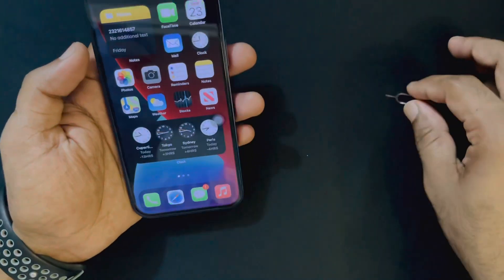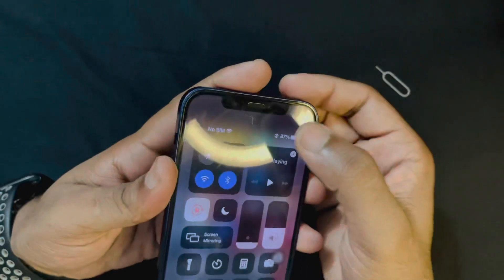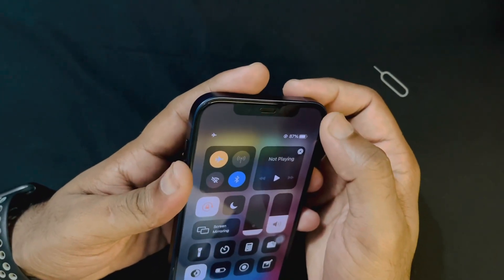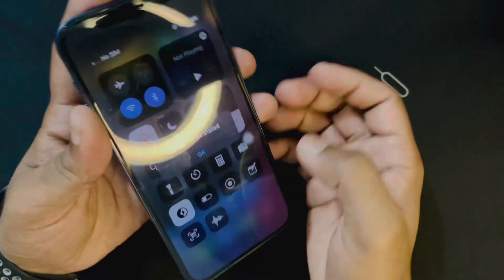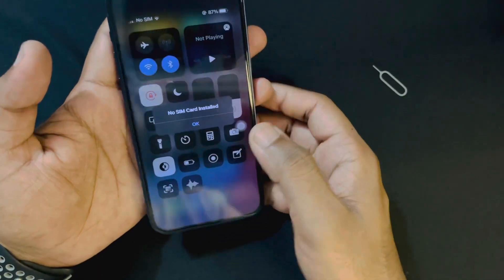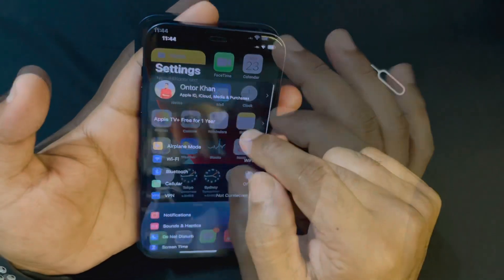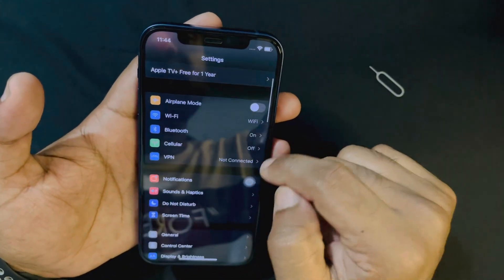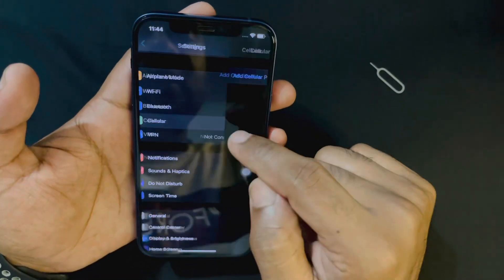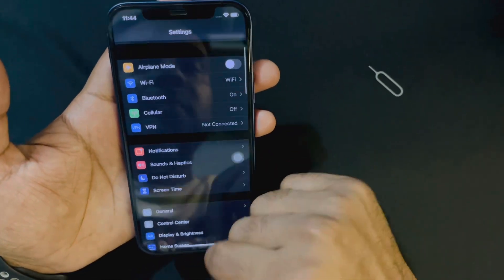As you can see, this is an iPhone 12, a very latest device from Apple, and we can see there is no network and no SIM card showing on my phone. I'm running on airplane mode and it's showing no SIM card installed. Inside settings, under the cellular option, there is no plan showing because no SIM card is detected.